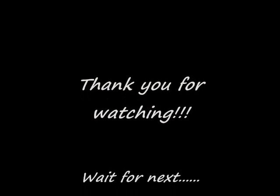Finally, plate the dish. Thank you for watching, and look forward to the next one!